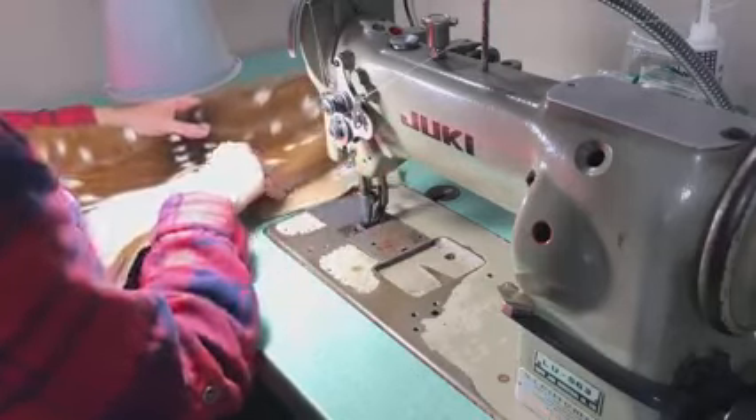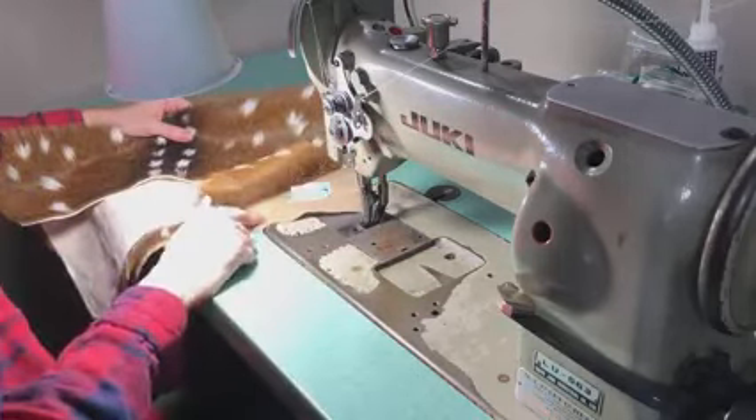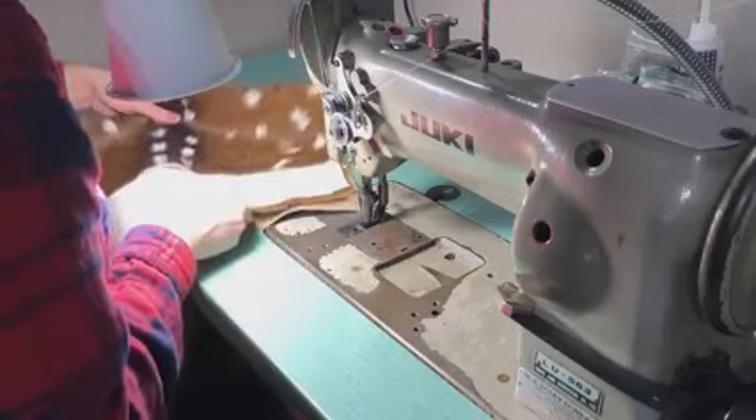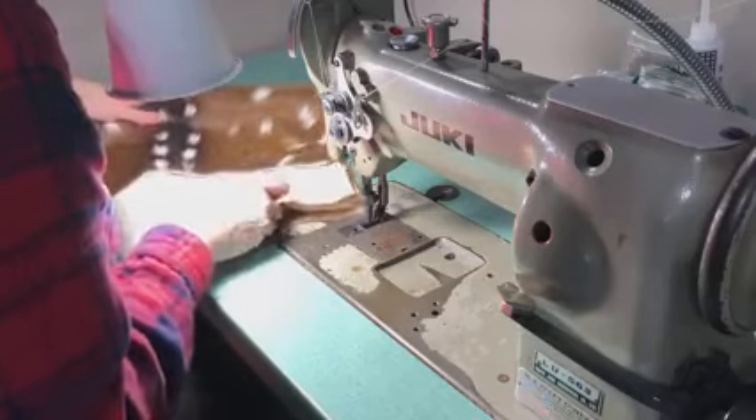Almost everything that's sewn is sewn right side to right side — or inside out — and then it's flipped right side out after it's sewn.